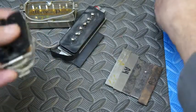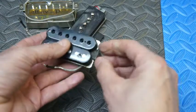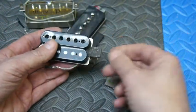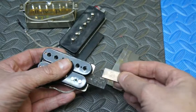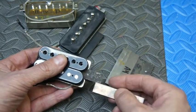At that point, using a little gentle persuasion, the pickup slides out just like an SD card coming out of a camera. You don't want to slide it all the way out right away — you want to align the magnet with the new magnet and make sure they are the same polarity so everything stays the same phase-wise.